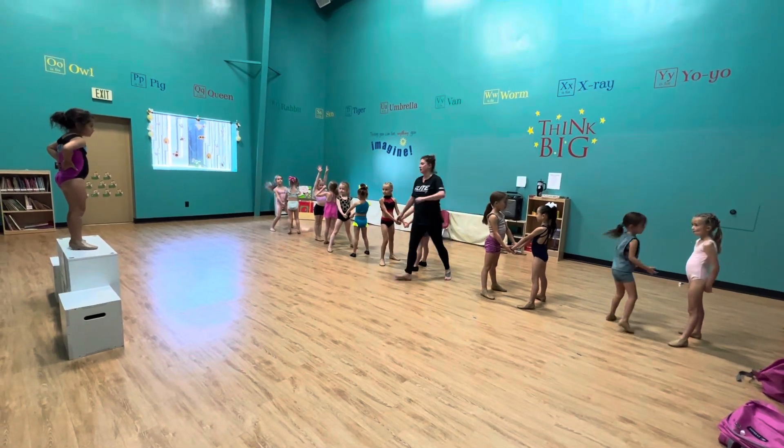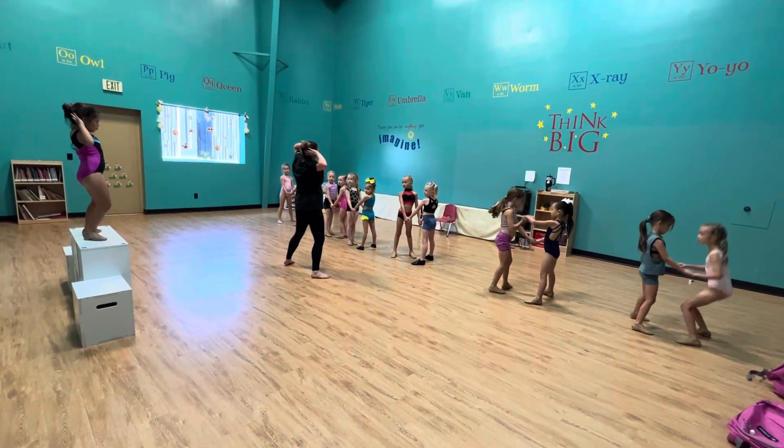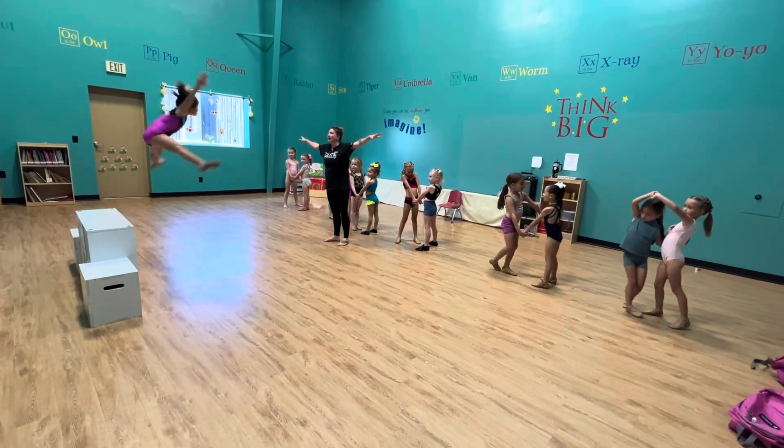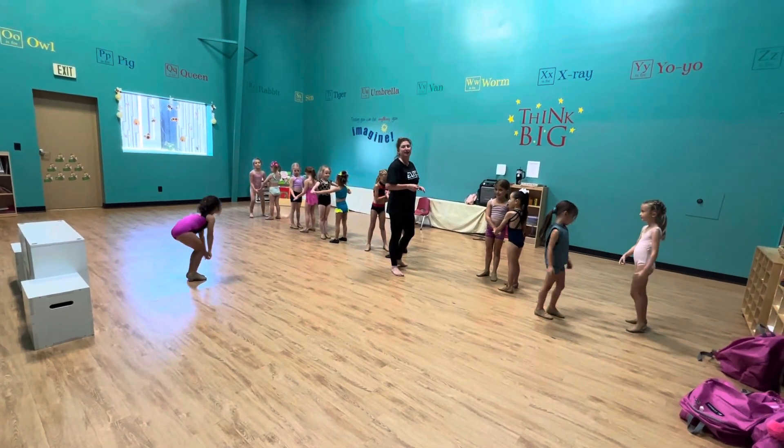Josie's back here. She goes: 1, 2, 3, 4, 5, 6, 7, 8. So touch: 1, 2, 3. Okay, let's do it from the top of the music.